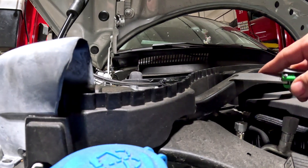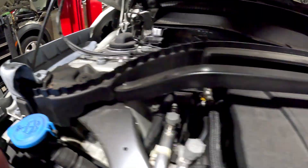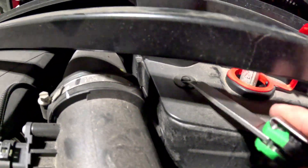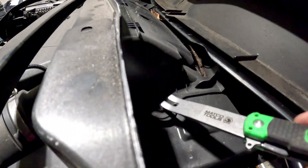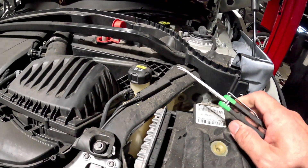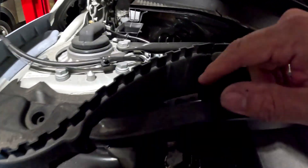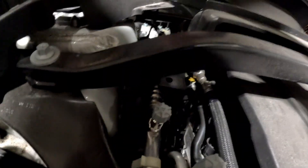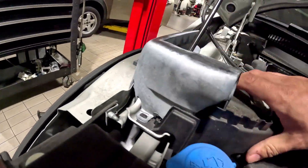A couple things I like to do: I like to take out the crossbar that goes over the whole thing. Take this little penny out — we have a couple of 8mm bolts here and here. Take this guy off. I also like to remove this 8mm back here because everything lines up a little bit better. All right, I did forget there was an 8mm right here — removing that guy and kind of popping these little plastic ones off.